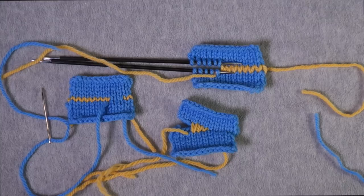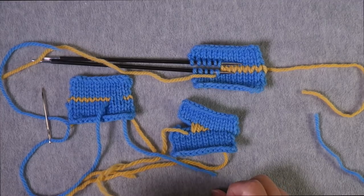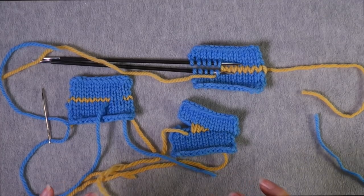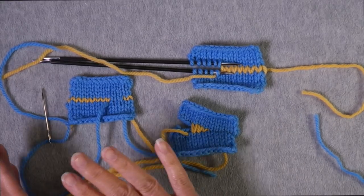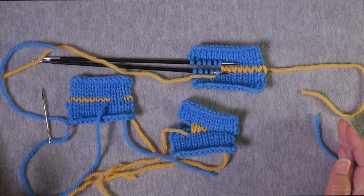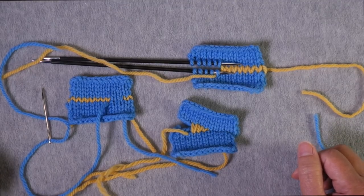Last week, I demonstrated a technique that I called the Finchley Graft, and I got a lot of comments and questions about it that I wanted to address here — but I want to address it in the context of the relationship that grafting has with other knitting techniques. Once I walk through all of these relationships, we can see why the Finchley Graft works, and also why it probably isn't going to work in other situations.